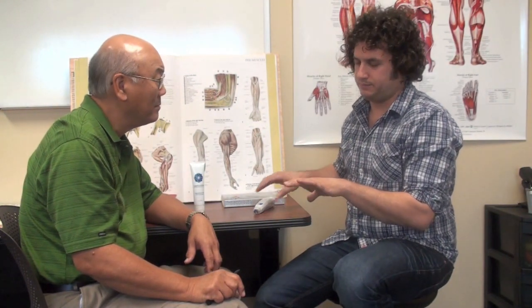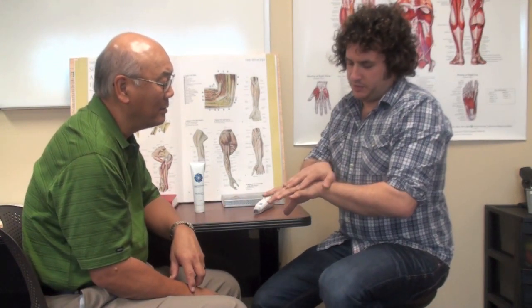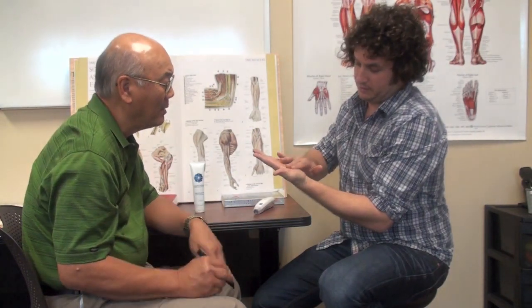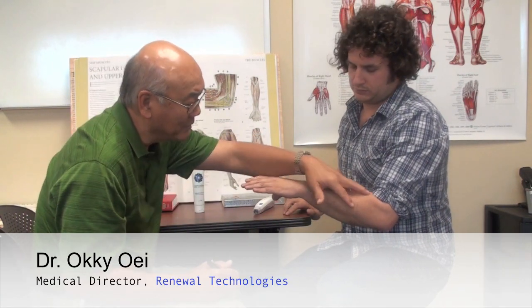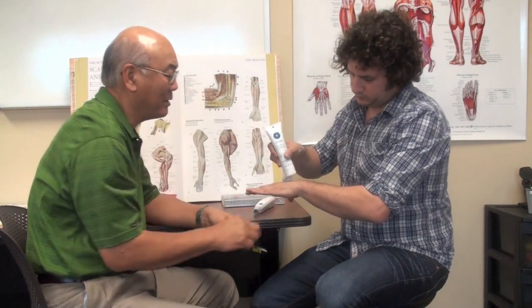I wanted to see if I could use the laser touch wand to maybe work out some of the stiffness. Where have you been treating so far? I've just really been treating in this area here and on the back of the hand. Even though you have the symptoms here, remember what makes this move are muscles that go up and down the arm. So go ahead and start treating, but primarily treat in this area as well.